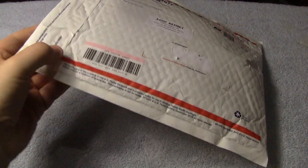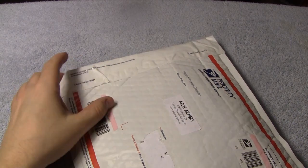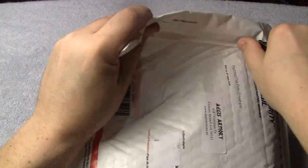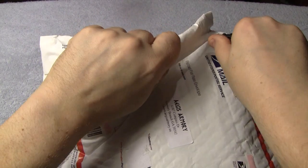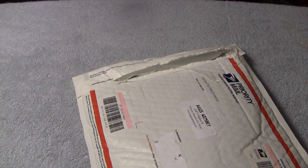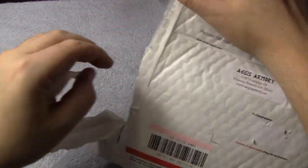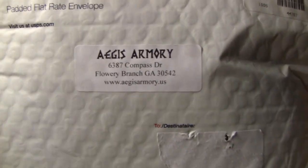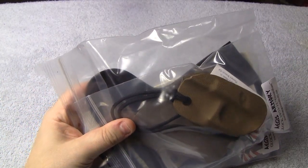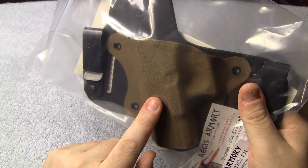We'll get into all that here in a minute, but I want to go ahead and open this up on camera. I'll also be putting this holster on as an example with the gun and showing you wearing a shirt outside the pants and wearing a shirt tucked in as well. Let me take my dull knife and try to get into this package. There's the name — Aegis Armory. Very good-looking colors here. This is the Coyote Tan with black leather.